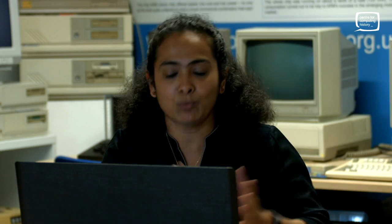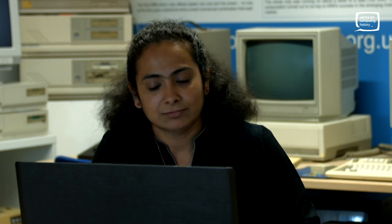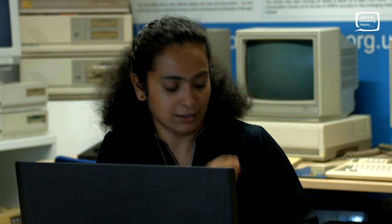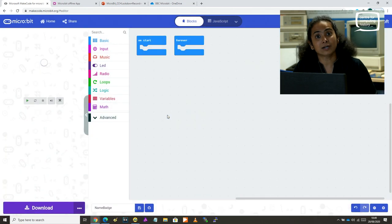We're going to do four different exercises. The first one is we are going to say hello to the micro:bit and get it to display our name — it's like a name badge. I can walk around with the micro:bit pinned to my top and people can see my name. So I'm going to call this program 'name badge'. And it opens the workspace, the micro:bit workspace.